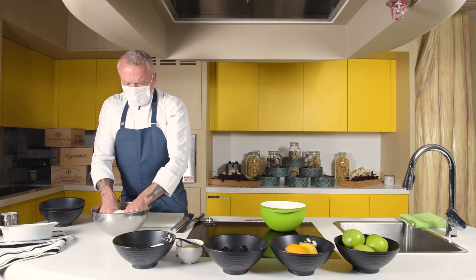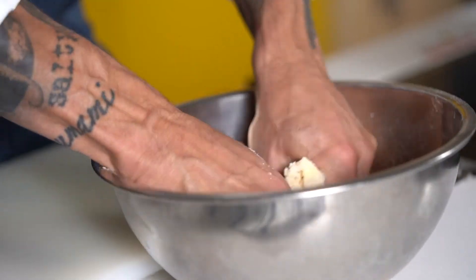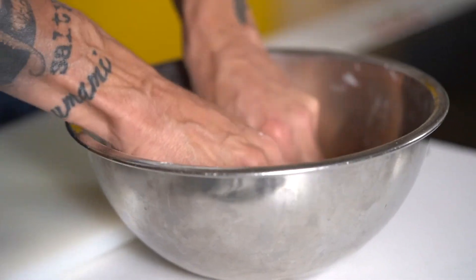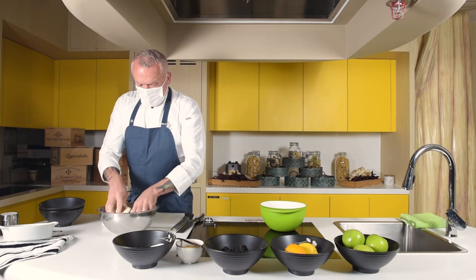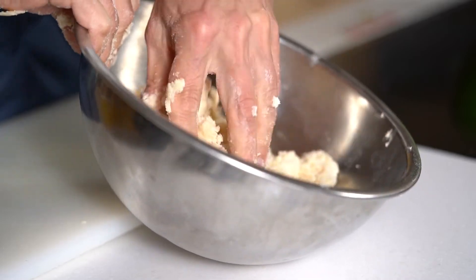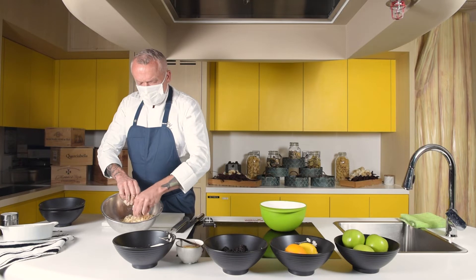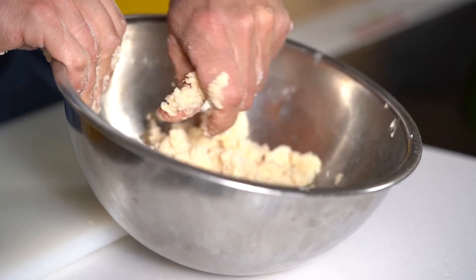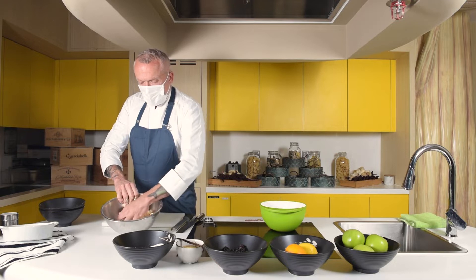Very simple. So this is what we're looking for — all parts are mixed together. That is step one of our crumble. We set this aside and we'll need it a little bit later.